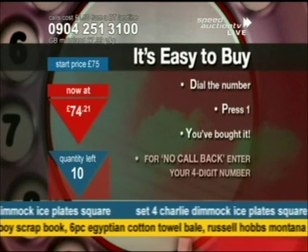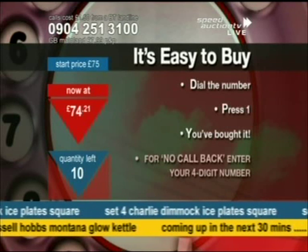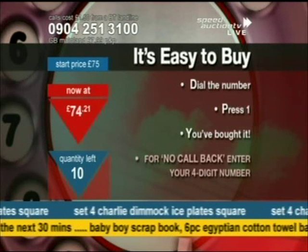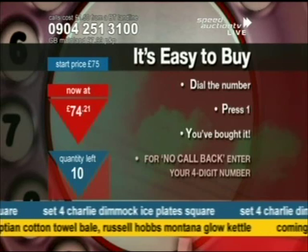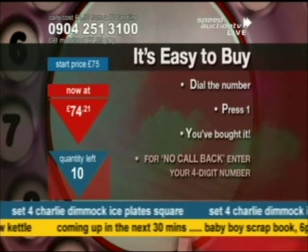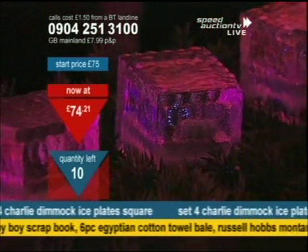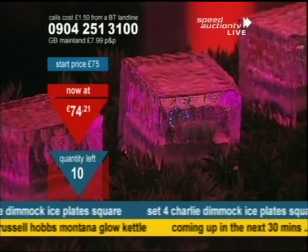Have a look at them. Dial the number, press 1 and you've bought it. If you want to use our brand new no-callback feature, it's simple and easy — just enter your four-digit code when prompted and we deliver straight to your front door. I'll be honest, I haven't had time to charge these up properly today, as they need a whole day of sunlight. But you can see how they're going to look — absolutely magnificent, with a blue LED and a bit of red in there as well.